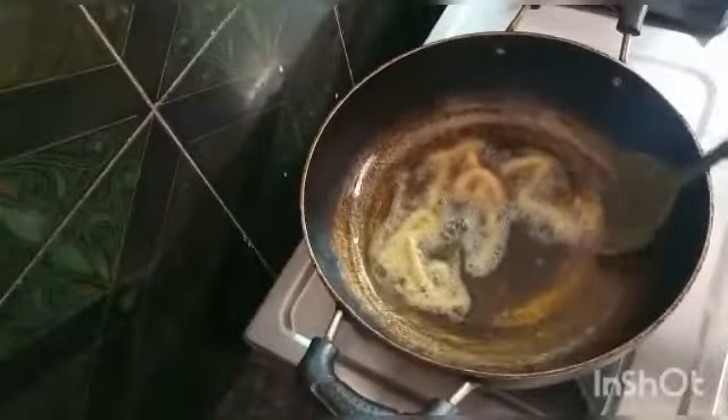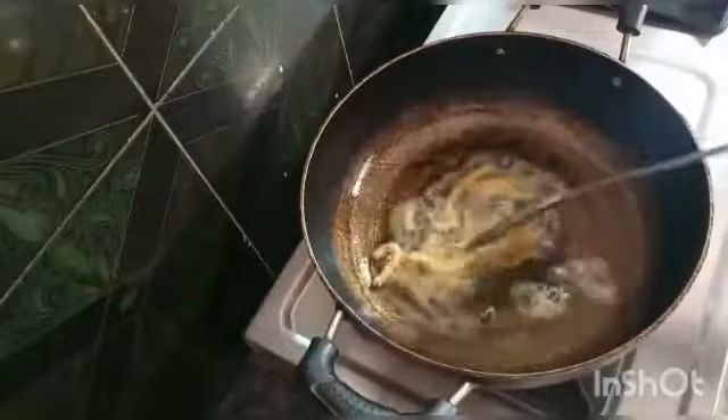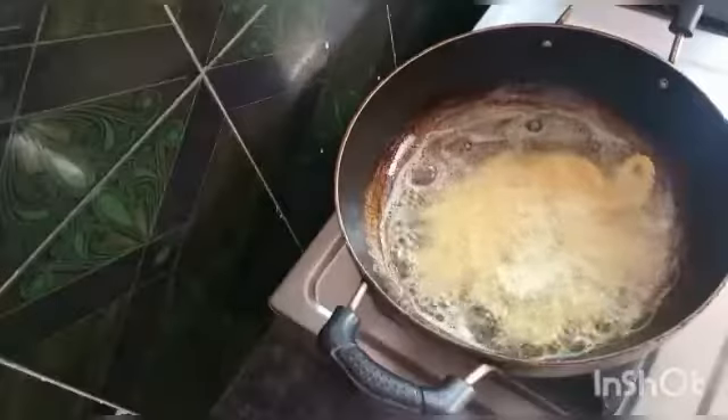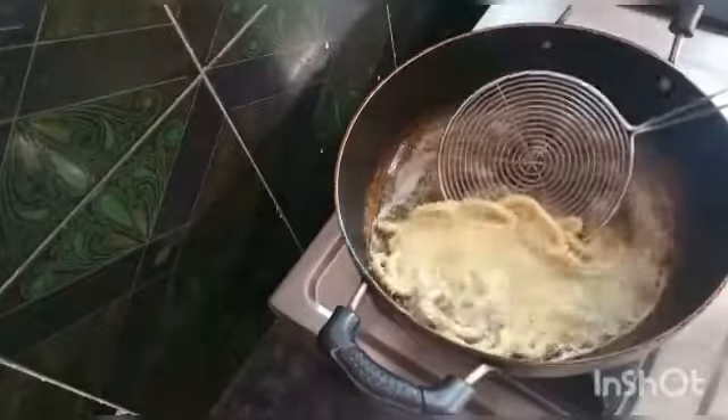Heat your oil and fry the murukku on both sides until golden brown color. It is very crispy and very tasty.